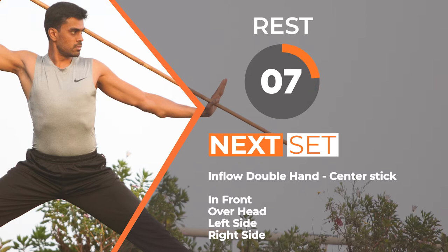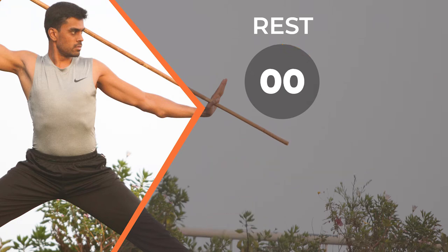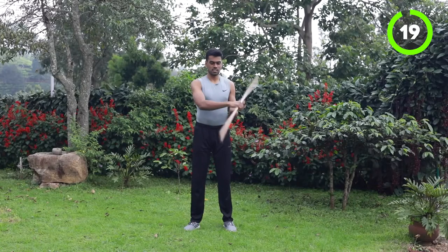We are going to start again in the next 5 seconds. The next set is going to be the same — let's start from center stick inflow.